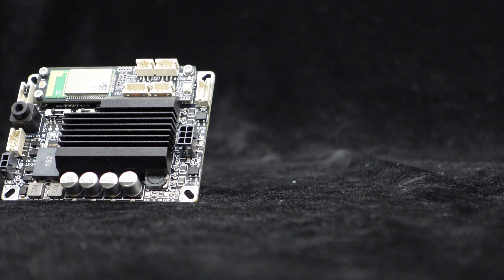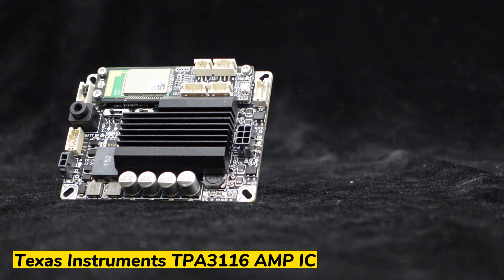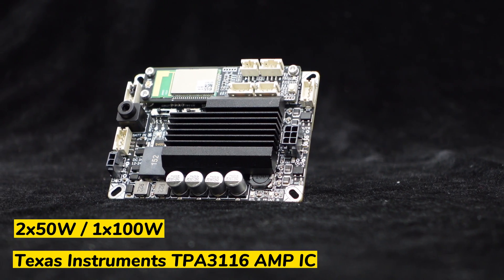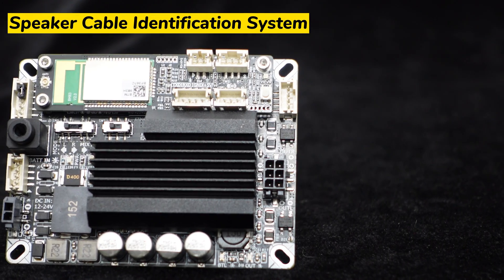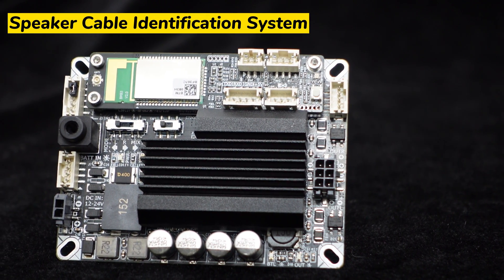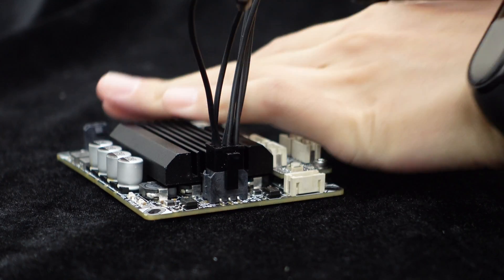The Jab 2 Plus is powered by Texas Instruments TPA 3116 Amp IC, delivering 50 watts into a 4-ohm load per channel. In addition to stereo 50 watts mode, the Jab 2 Plus can also work as mono 100 watts. Switching between modes is made seamless and convenient through the speaker cable identification system.